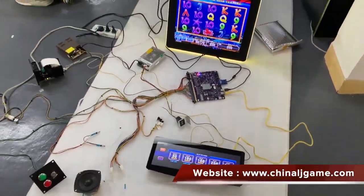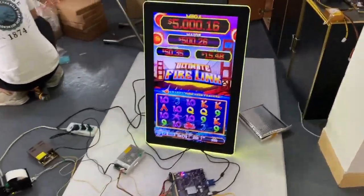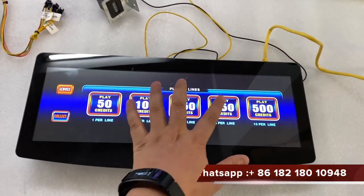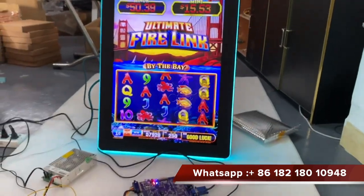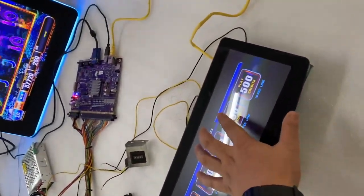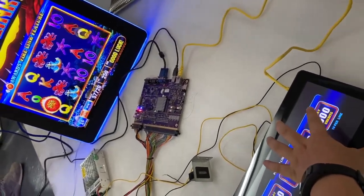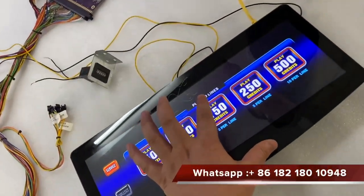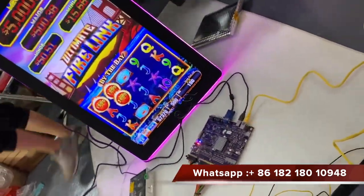This is Fairling, this is Fairling Games. You see when I touch it — you see, I can touch it.